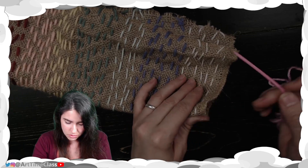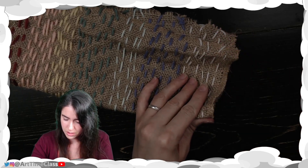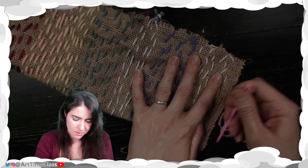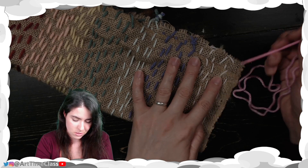This is optional — you do not have to do this part if you do not want to. I'm going to do the running stitch down, and I'm going to wrap around in this direction.